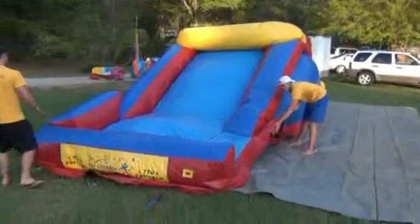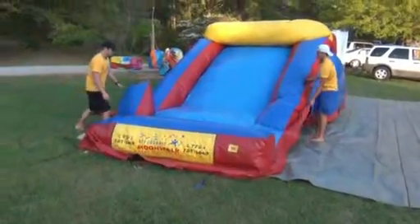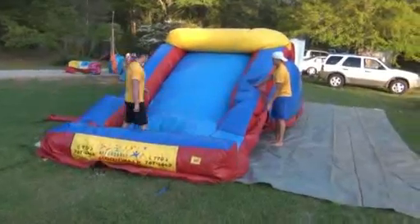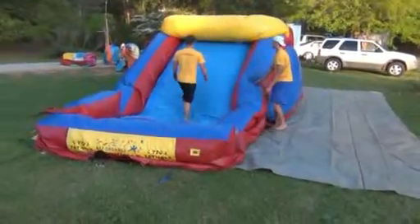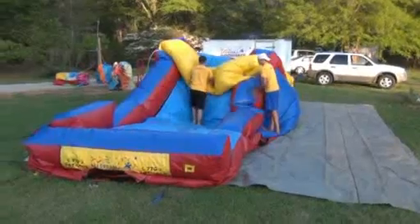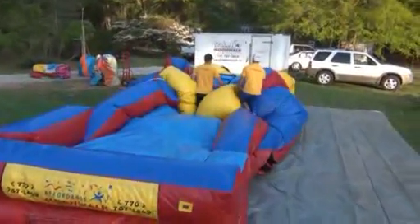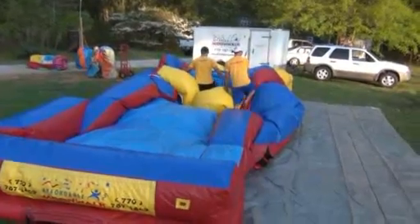Now make sure you open the flaps. You can certainly walk on it — the easiest way to get the air out is to take your shoes off and just walk around on it. Be real careful. The kids like to jump on it and it's not as firm as they think. Make sure if you do have kids wanting to get on it, they're not being crazy and jumping on it, because they'll go straight down to the ground even though it's all puffy and they think they can bounce.